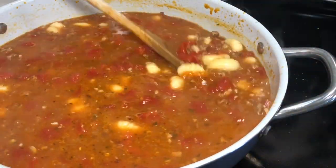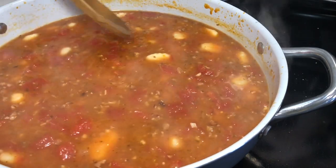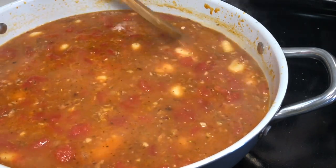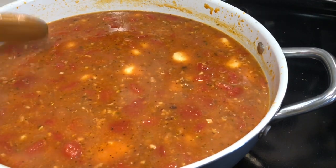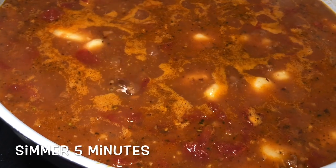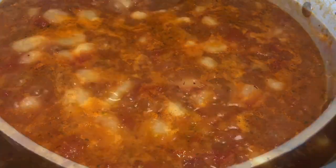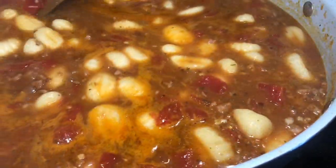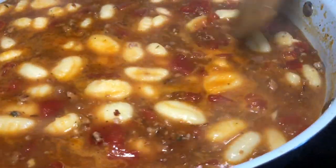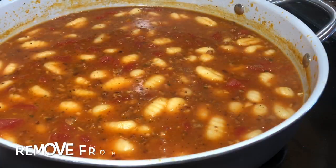Add in your gnocchi and stir it in. With gnocchi, once it starts to float to the top, that's when you know it's done — that usually takes about five minutes. Let it continue to simmer and you'll notice all your gnocchi starting to float up to the top.